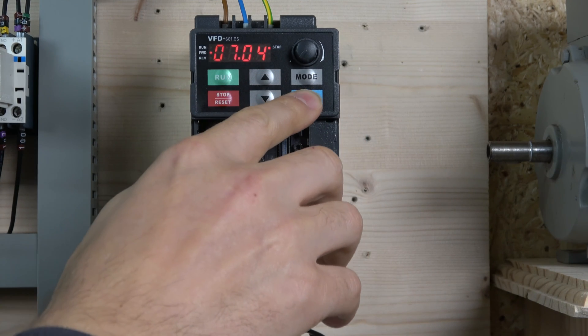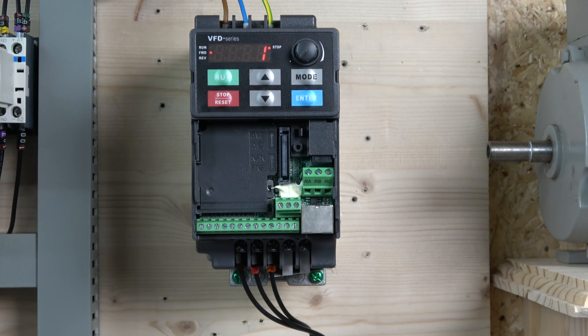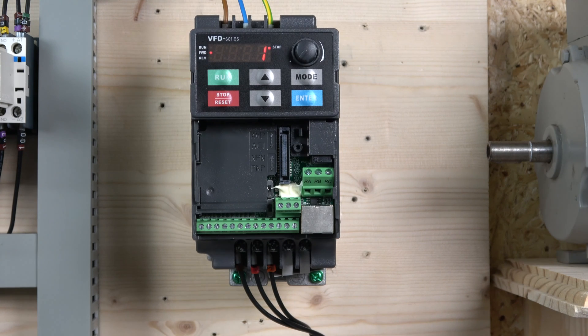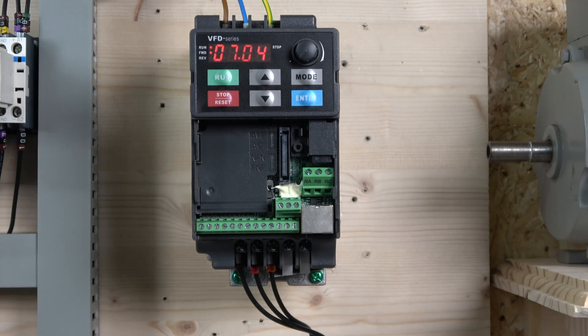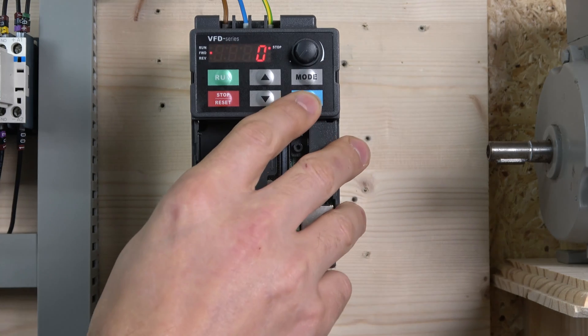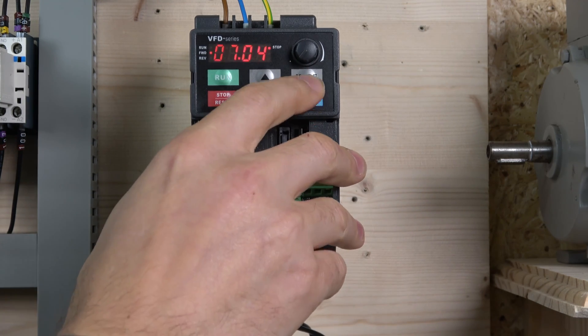For auto-tune, go to parameter 7.04 and enter it. You have two options: stationary auto-tune or rotating auto-tune. If your motor is free to rotate, select option 2 for rotational. If your motor is not free, select option 1 for stationary. I'm going to select 2 since my motor can rotate. Once you've set that, click the run signal and the drive will do its measurements — ramping up, running, and ramping down. When it's done, it reverts back to zero and your drive is ready.